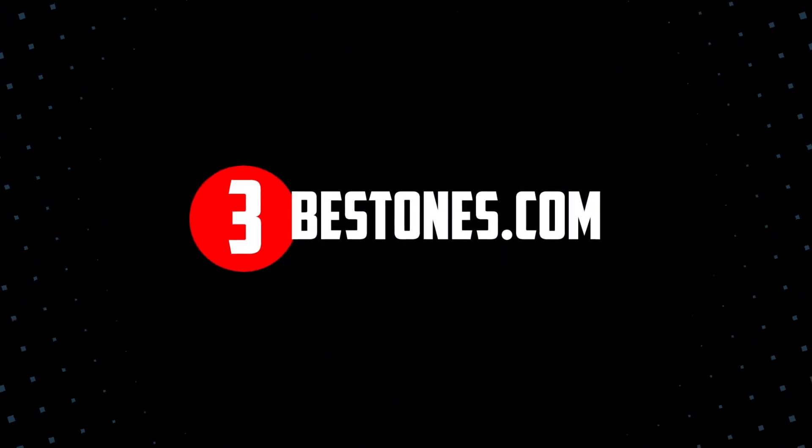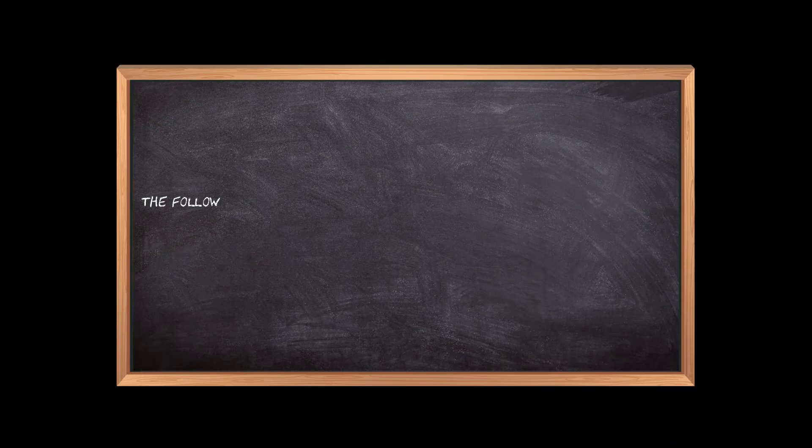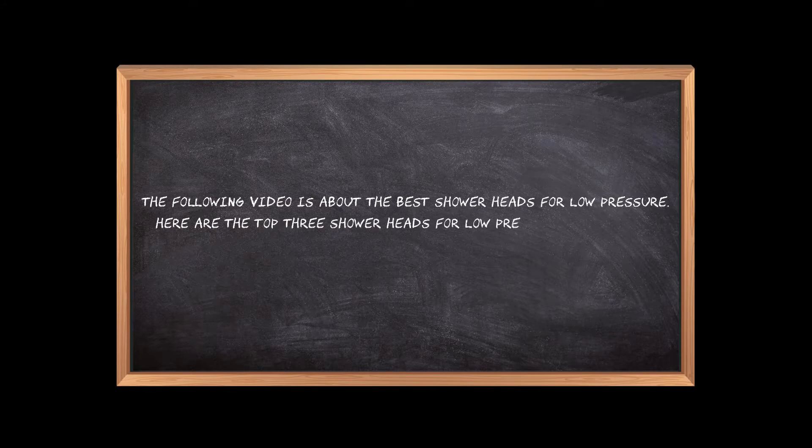Welcome to the3bestones.com. The following video is about the best shower heads for low pressure. Here are the top three shower heads for low pressure that we have picked to make sure you don't waste your time wandering over the internet.